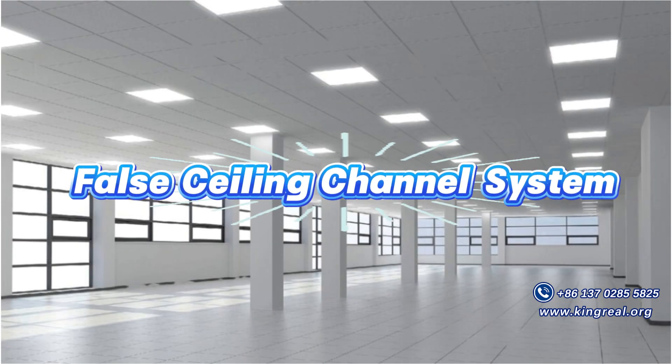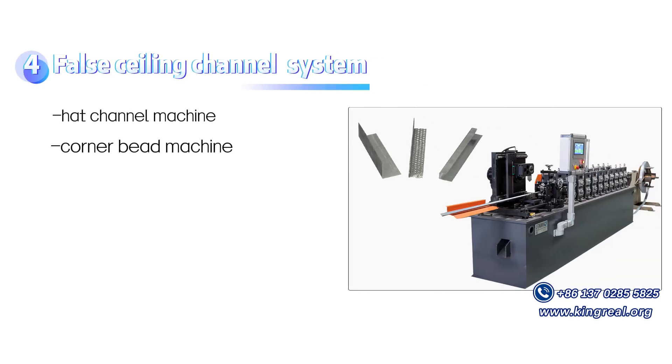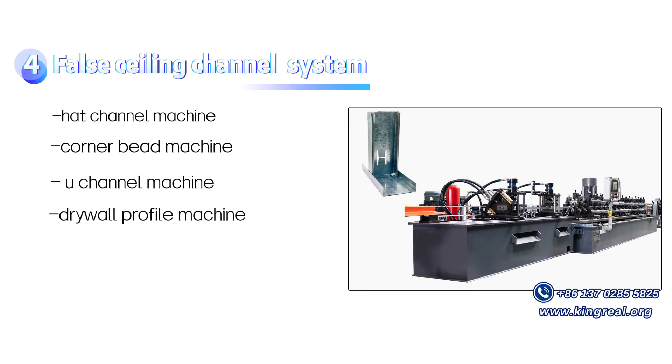For false ceiling channel systems, Kingreal provides the Hat Channel Machine, Corner Bead Machine, U-Channel Machine, and Drywall Profile Machine.